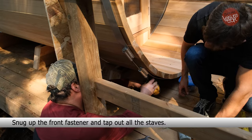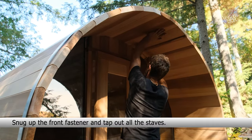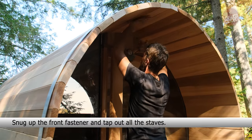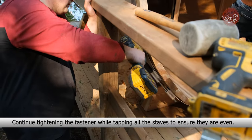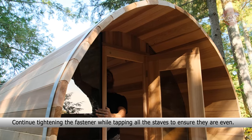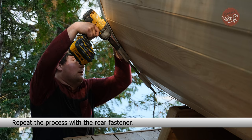Snug up the front fastener and tap out all the staves. Continue tightening the fastener while tapping all the staves to ensure they are even. Repeat the process with the rear fastener.